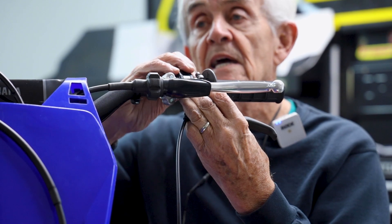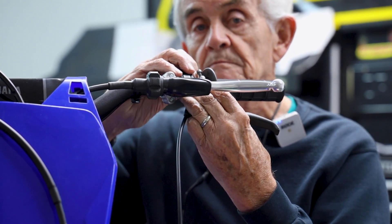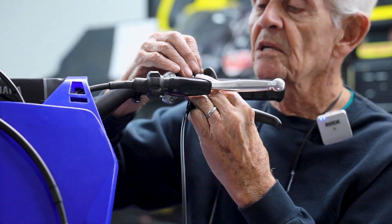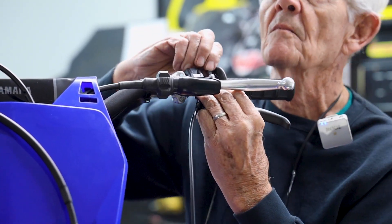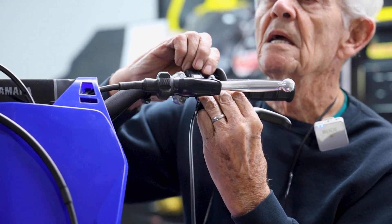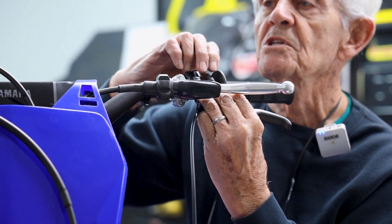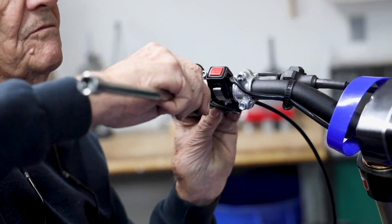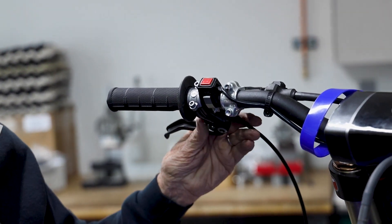We're going to put the hand lever next to the grip on the left side. We're not going to tighten it down — that'll be positioned later — but you'll want to use the hand lever in a position that is comfortable for you. For the moment, that's as snug as we're going to make it.